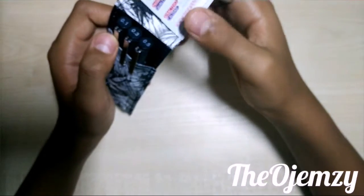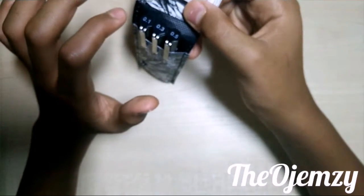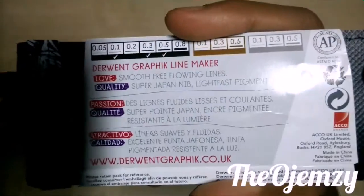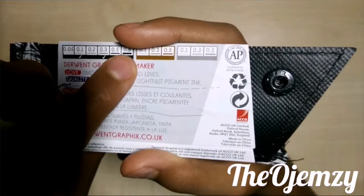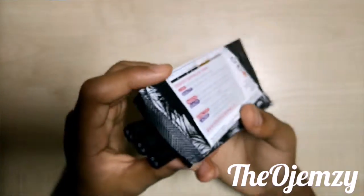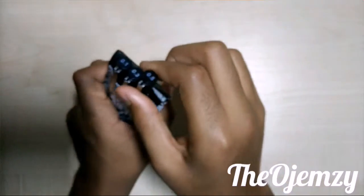You can do a lot of good inking with this. This set was £5, and you can get the six-set for £8, which is good because the price goes down quite a bit. The six set includes 0.05, 0.1, 0.2, 0.3, 0.5, and 0.8. These fine liners can be used with markers and pencil — I'm not too sure about watercolor but I'll test them.